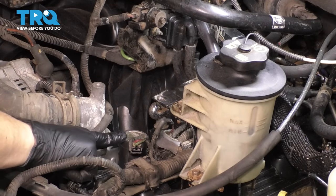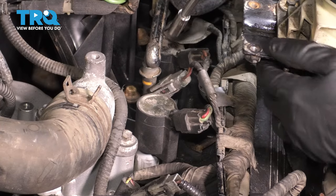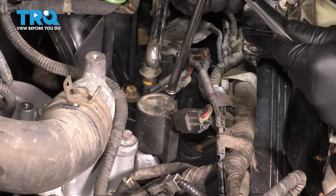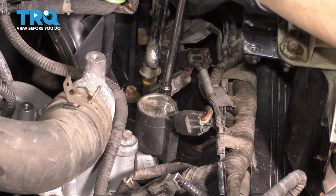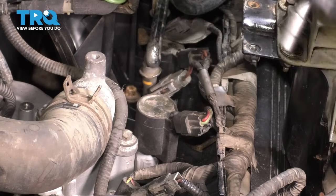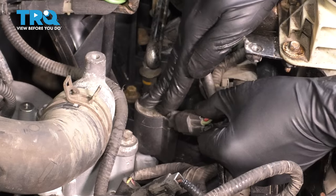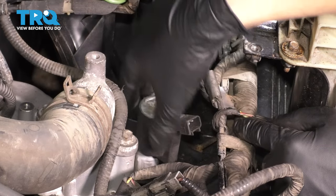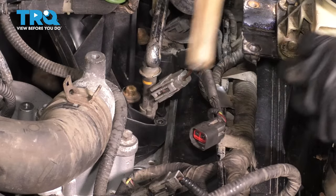I'm only going to show you this one — all the rest are the same, you'll just have to reach for them. There is a 7mm screw holding on the ignition coil that is right on the backside of it. Go ahead and remove this. Pull it up and out. Unplug the ignition coil, and now you can pull this straight up and out. Hopefully it's not too stuck in there. Set this aside.